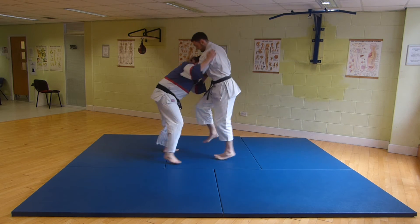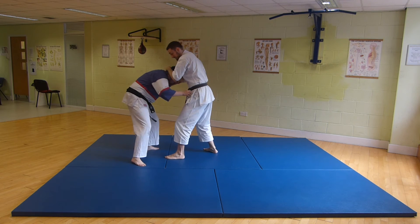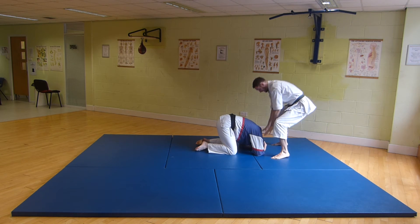The knees go in. If it hasn't worked, go for the throat. Take him down. Finish.